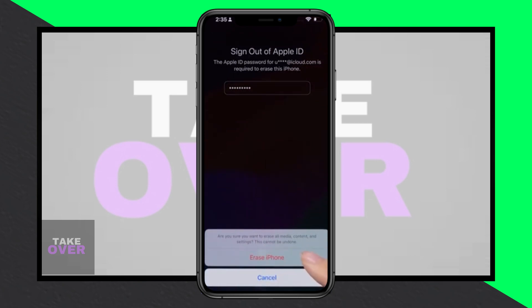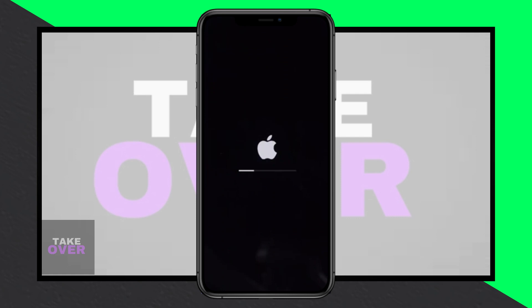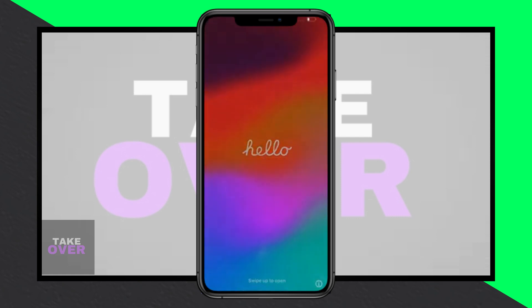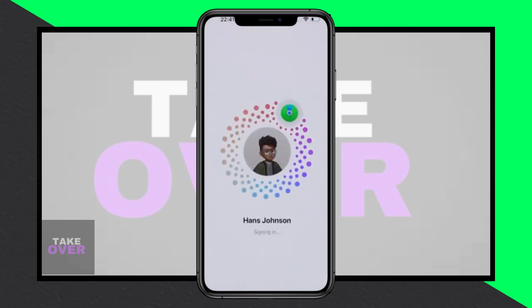Greetings, everyone! Today, I'll walk you through unlocking your iPhone or resolving the issue if it's disabled and you've forgotten the password. No worries, we'll tackle this without needing a computer or macOS. Let's dive in.